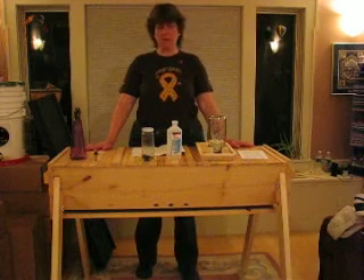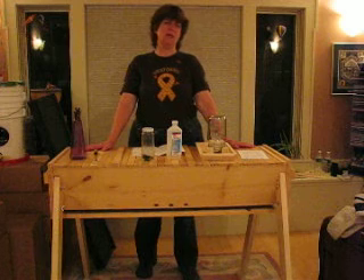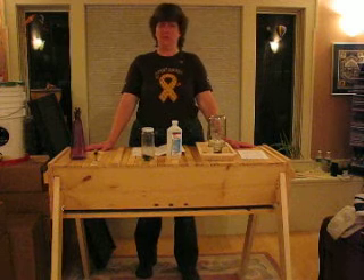Greetings. I'm Christy Hemingway and I'm going to show you today how you install a package of bees into your Gold Star Top Bar Hive.